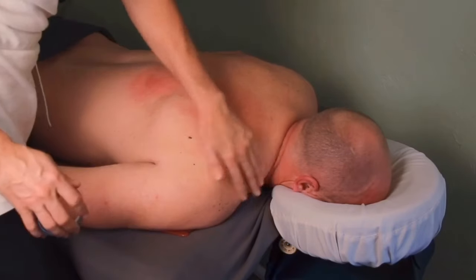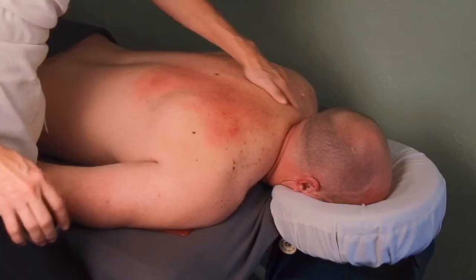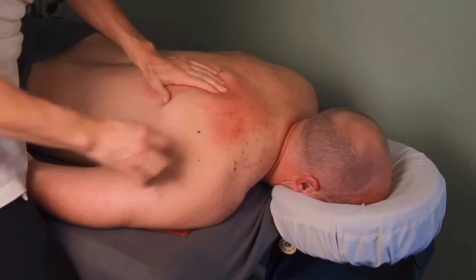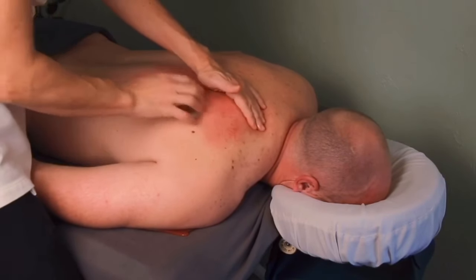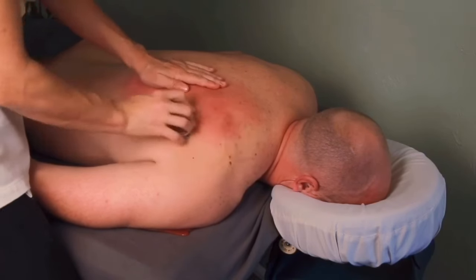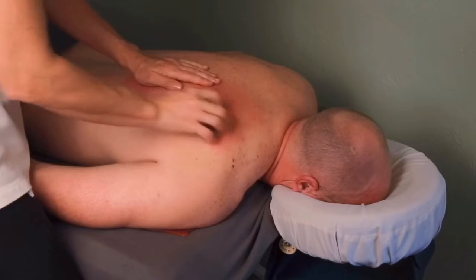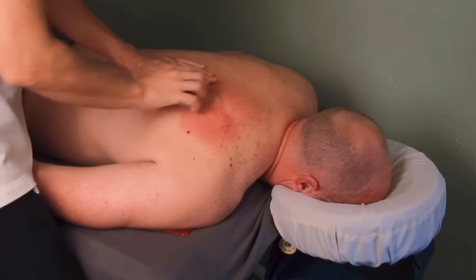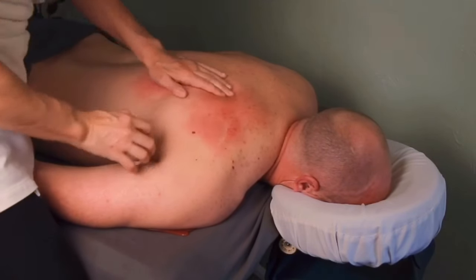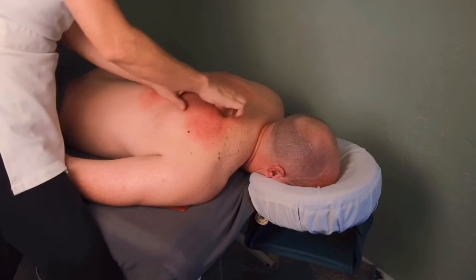You may have noticed I switched my tool — that's a standard jar lid. It's a great substitution if you can't find another tool or can't afford a heavier one. You will have to use more effort per stroke, which is why I don't commonly use it, but I wanted to show that you can get really good results with this tool at home. Go grab one from your kitchen and try it.